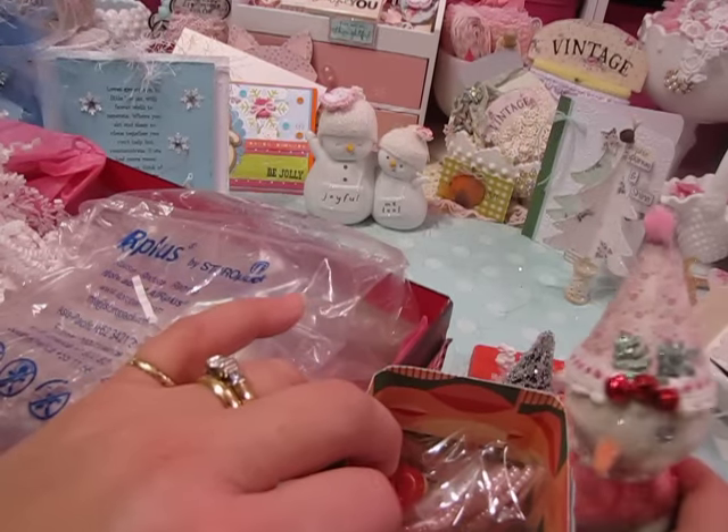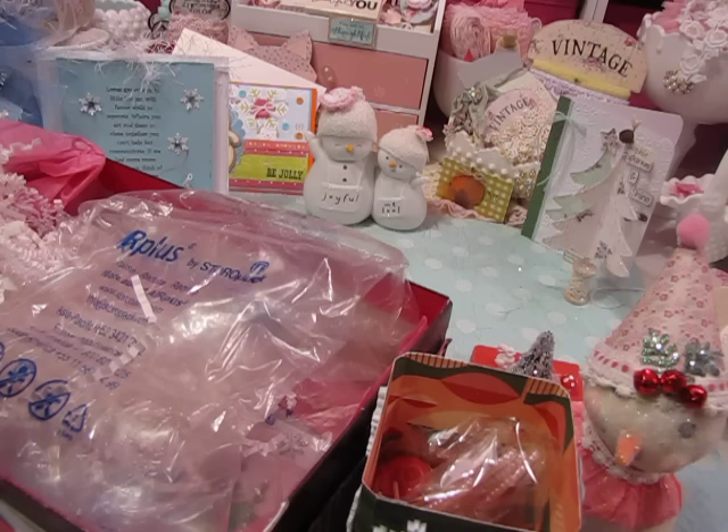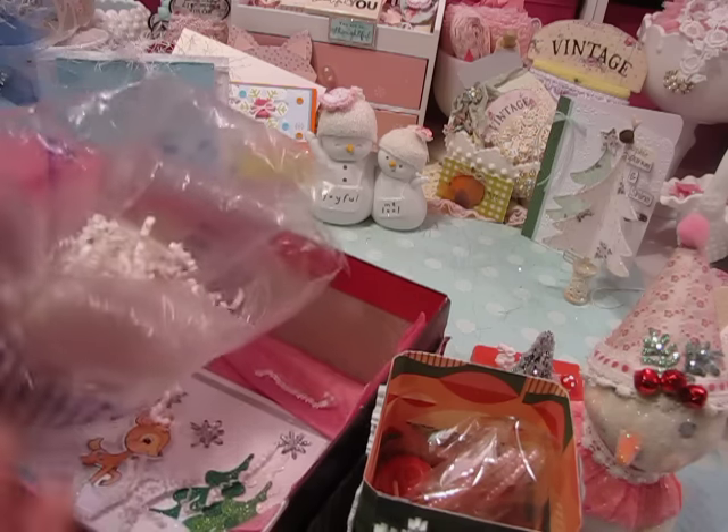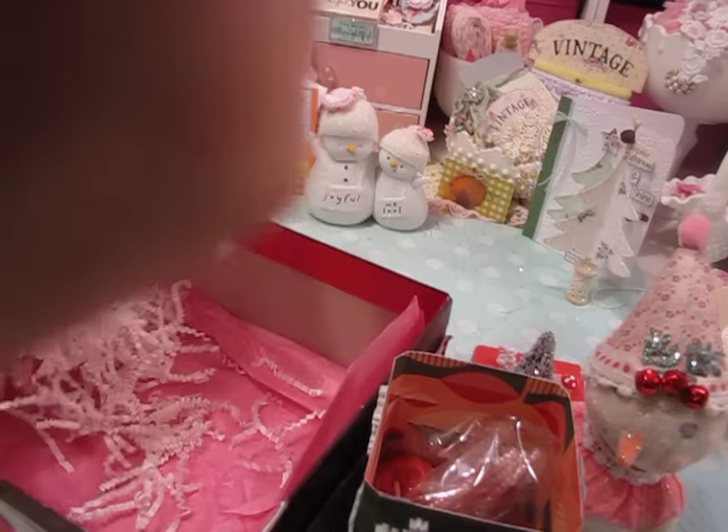Rhonda sent me stuff, Nancy sent me stuff. I've got packages from Muriel, Crafty Irina sent me something which I haven't opened yet on camera or in real life either, and I still have tags I need to show you from the tag swap that Irina and I did with Miss Purple Potato Jodi. Lots to show you guys, but let's finish up with this package from Nancy first.